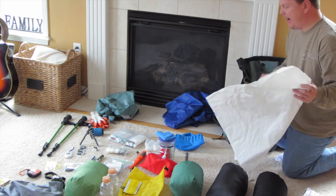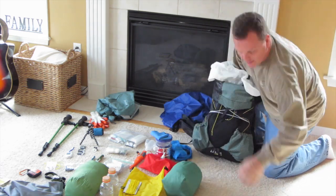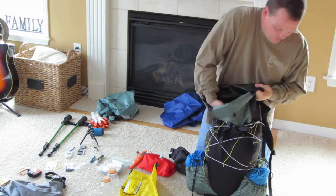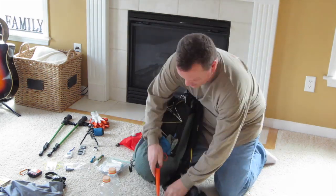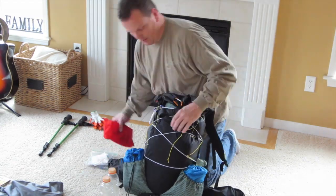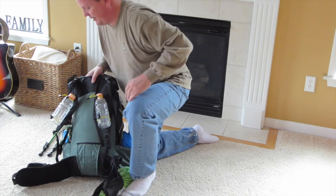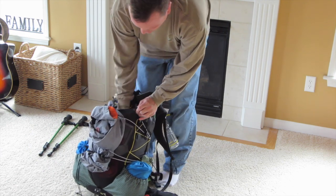I'm going to show you real quick how I like to pack all this stuff in here — it doesn't take too long at all. I store items so I can get to them easily. The headlamp also goes in the top, and in the back in the mesh pocket.